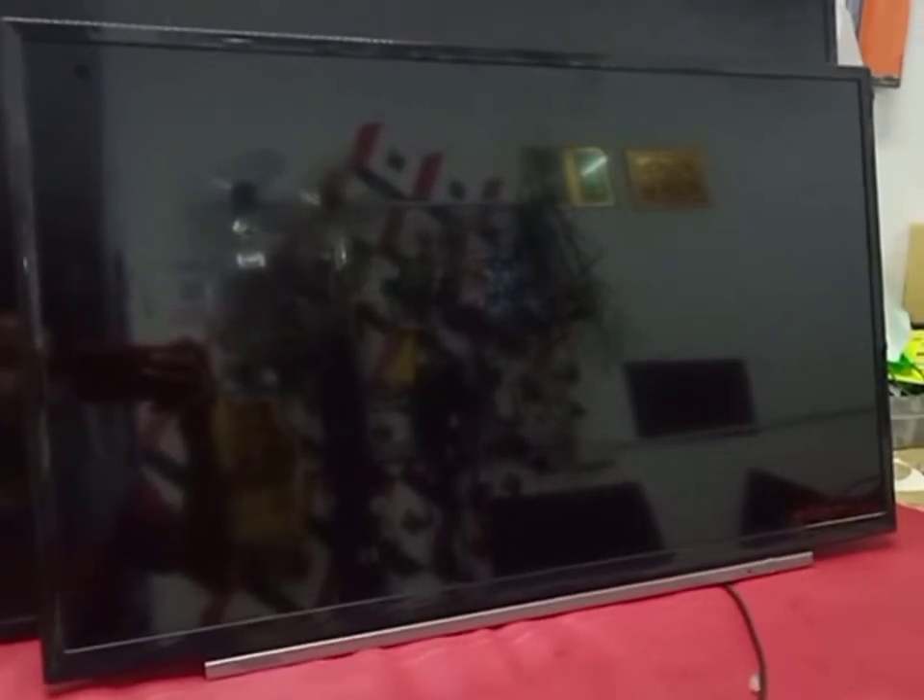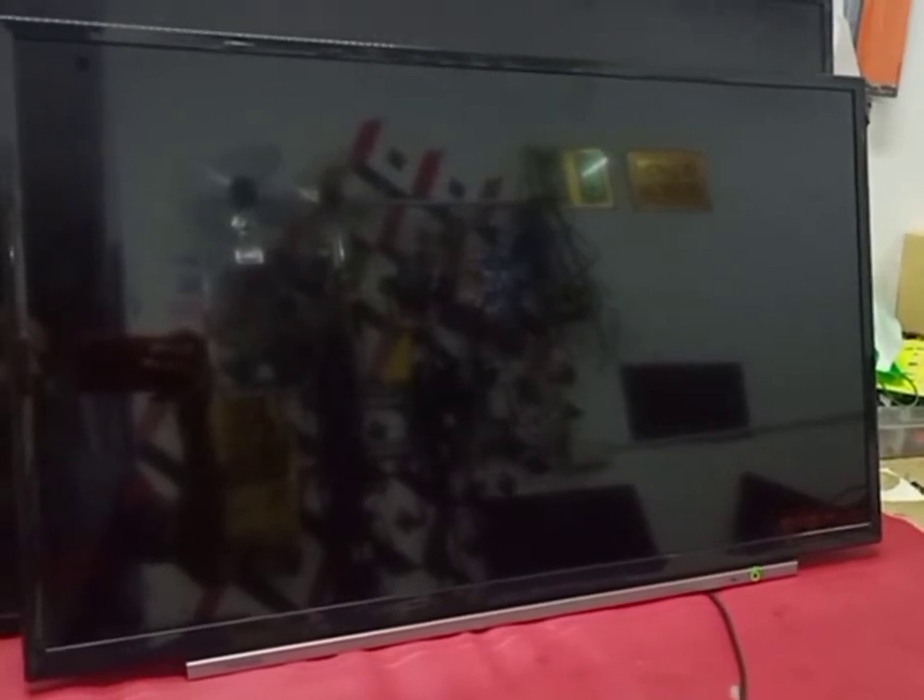Hello guys, welcome to Facial Television. Today I have this Toshiba 32-inch LED TV. I'm going to show you how to repair this problem. I turn on the TV — no picture.